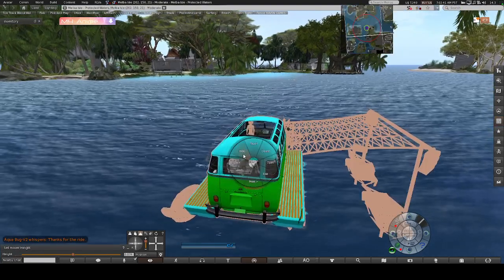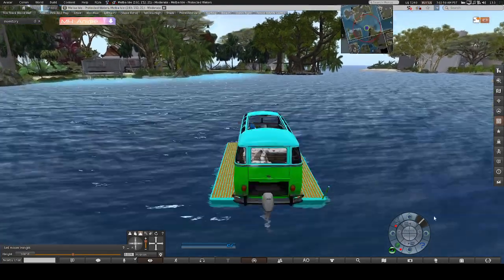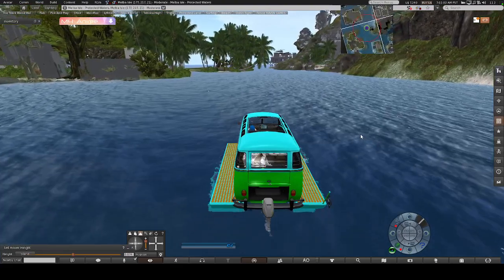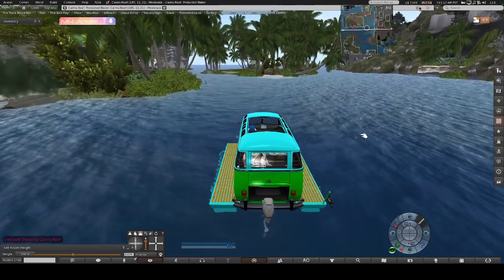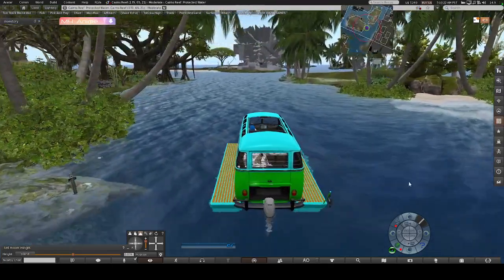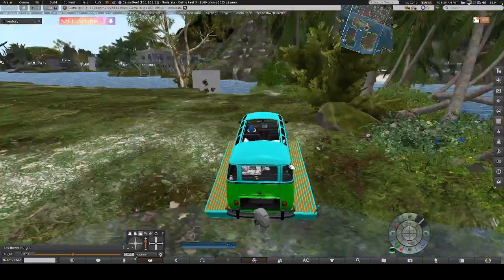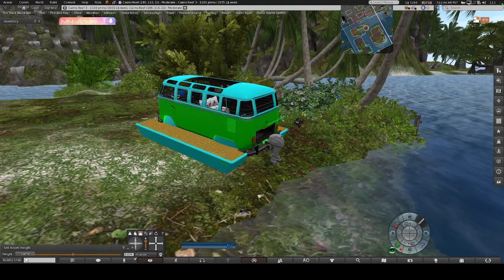SL just broke my vehicle — if it does that, just right-click, sit, and start up again. With all the new updates SL's been doing, it's been doing weird stuff on sim crossings sometimes. It's been easy to control. When you get up to land, you can see you can go up a little bit — not too hard to get up out of the water, and that is that.